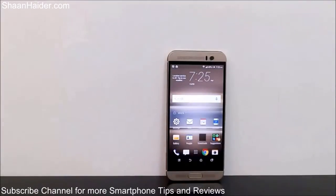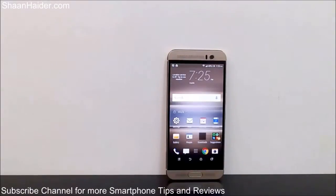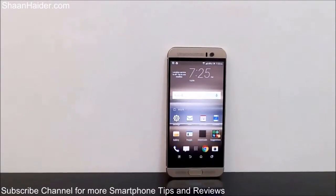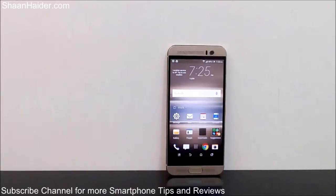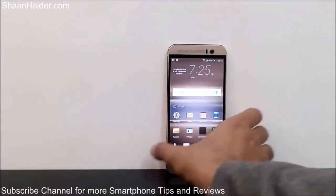Hey guys, this is Sean from seanhither.com and in this video I am going to show you how to use the gesture controls on your HTC One M9 Plus. The HTC One M9 Plus comes with lots of nice gesture controls like double tap to wake up, slide up, slide down to make a call, and all these things. These features are pretty hidden under the settings, so in this video I'm going to show you how to easily access and use all of them.